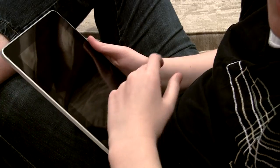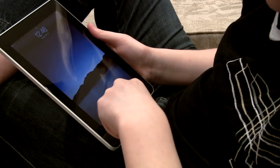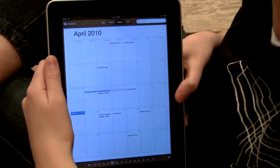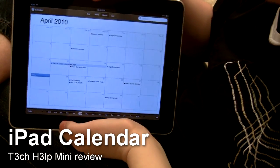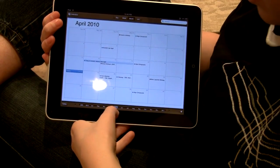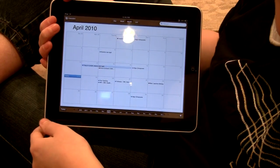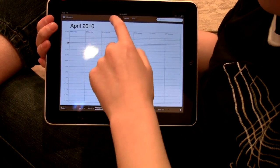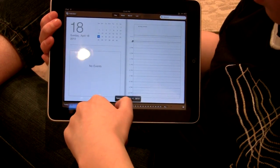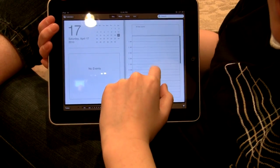So now we're going to take a look at some of the software elements of the iPad and how it interacts with the hardware, like the touch interface. First, let's take a look at the calendar app. It comes default on the iPad, and I really like it because you can organize all your stuff — it's really nicely laid out. You can view by week, day — really everything you can do on the iPhone, and more. You can view the calendar right here and also have your list of things to do, which is nice.